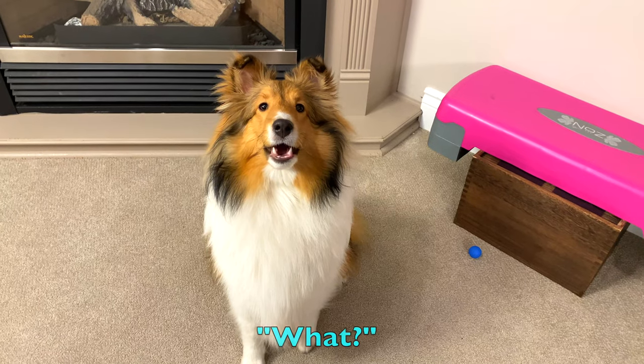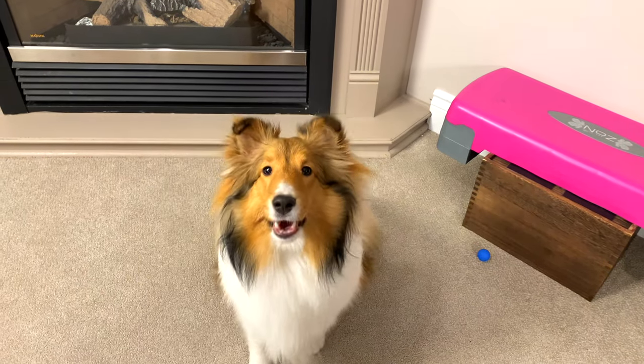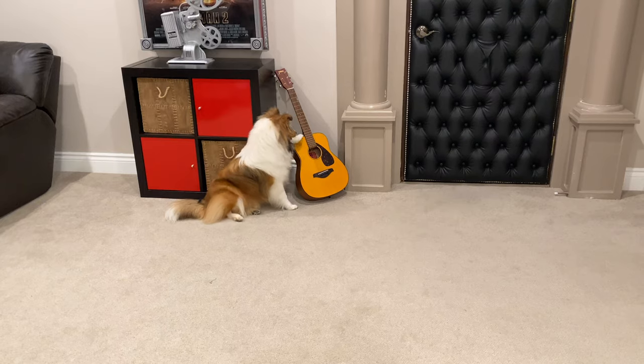Hey everybody, welcome to the Cricut Chronicles — the dad and Biscuit. Say hi! Biscuit is our 10-month-old Sheltie puppy. Many of you have been watching her 50 tricks in 50 days Instagram challenge, where she's doing a different trick every day for 50 days. We're actually up to 66 tricks to show you guys eventually.